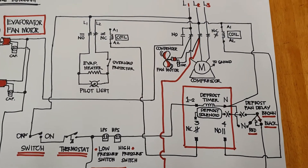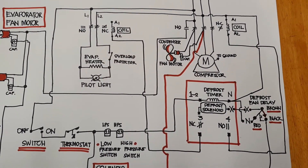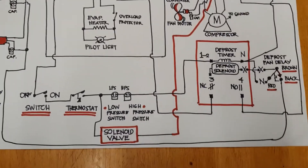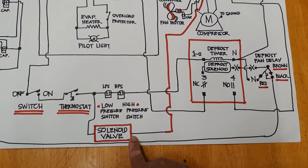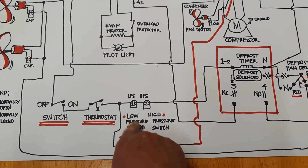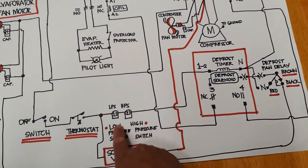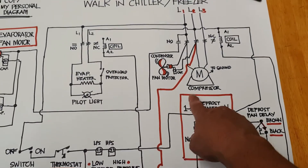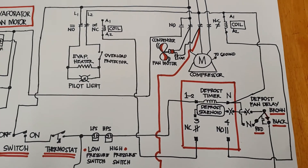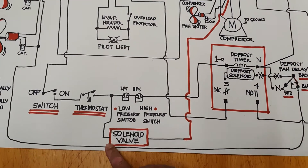Even when working in a chiller there is a timer and there is an evaporator heater. Now, for the solenoid valve — some of you are asking where it is — here is the connection of the solenoid valve: one side is connected to the thermostat, and the other line is in the magnetic contactor of the motor.